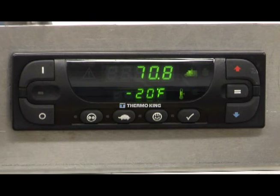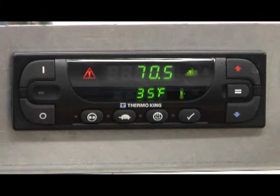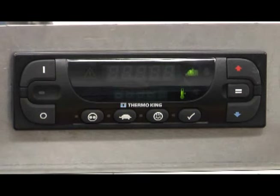Once the unit has started, the display will show the standard display screen. The standard display shows the box temperature and set point. The box temperature and box temperature icon are shown in the upper display; the set point and set point icon are shown in the lower display. When the alarm icon is present, one or more alarm conditions have occurred. If the display is not flashing, the alarms are check alarms. If the display is flashing ON and OFF, a shutdown alarm has occurred and the unit has been shut down.